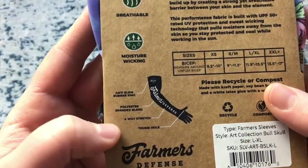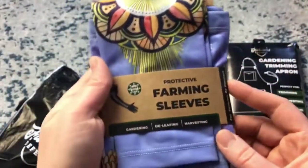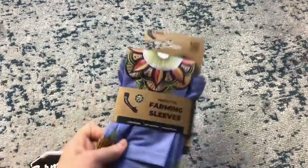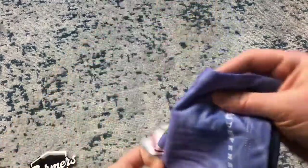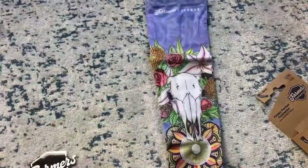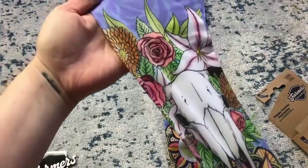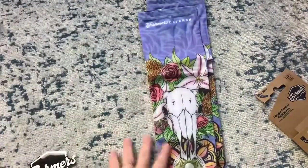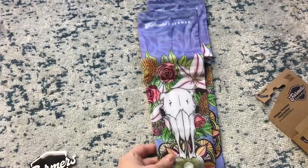The features include an anti-slide rubber ring, four-way stretch, and a thumb hole — so neat! I am so excited to try these on. Let's take out the farm sleeves first because I really want to get a look at the cool pattern. It was so hard to decide which ones to get because they have so many cool designs. Look at that — it is so beautiful! I love the vibrant colors. They also have sunflower ones, mushroom ones, and even ones with pot leaves on them, so whatever sort of farming you do, they've got you covered. Let's try these bad boys on!